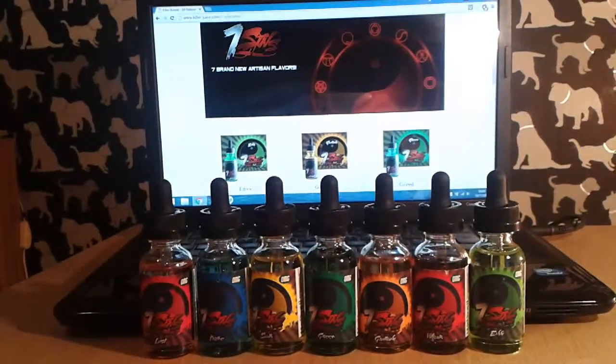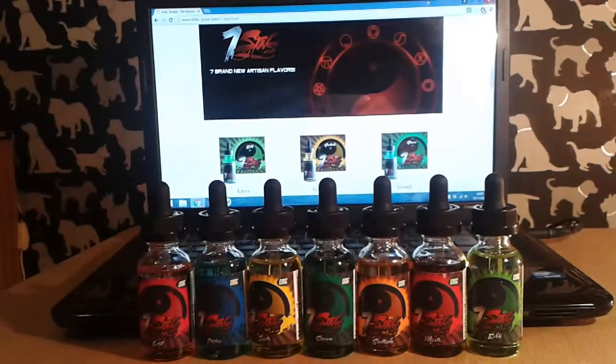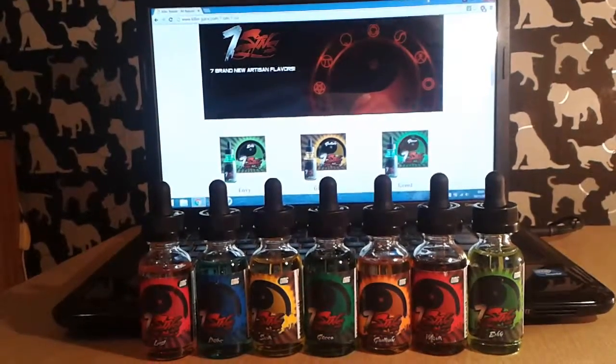We're going to vape up on these and let you know what they taste like, what they vape like, and what they cloud like. Catch us back on the other side.